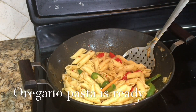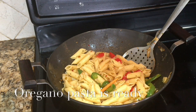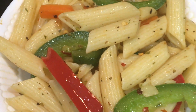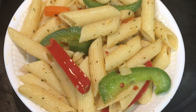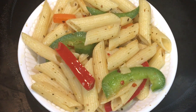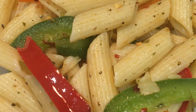And now your delicious no onion, no garlic, no sauce pasta with oregano, olive oil and chili flakes is ready. Please like and share the video, and don't forget to subscribe to Ranju's Food Fusion. Thank you. Please try the recipe and enjoy.